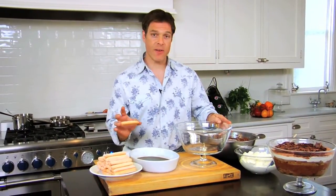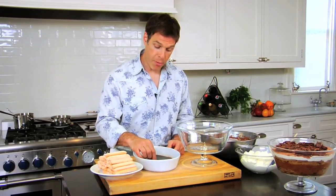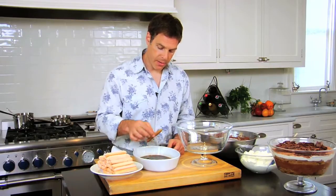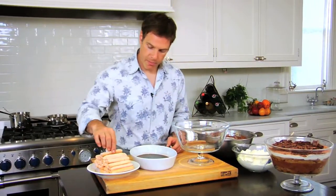The first part of assembling the tiramisu is I'm going to use some ladyfingers that I bought at the store. In the book I show you how to make them, but buying them already made is totally fine. I'm going to soak them in this syrup I made with dark coffee, a little Kahlua, rum and brandy, and I just dip them in there and lay them in the bottom of the bowl.